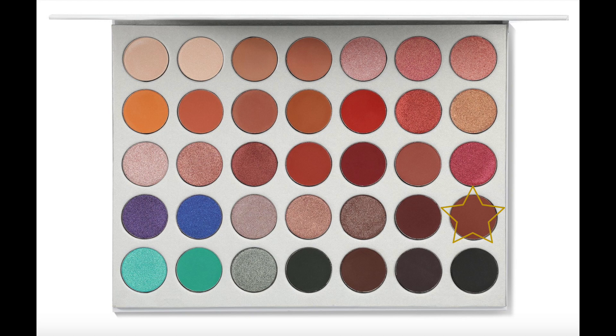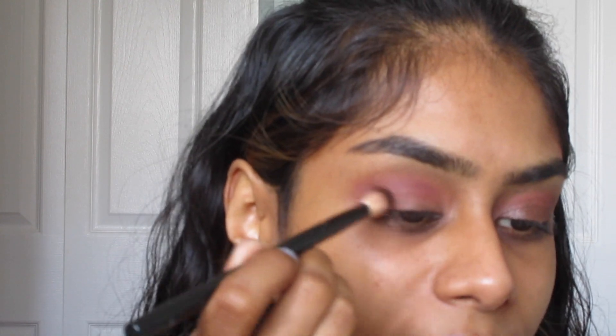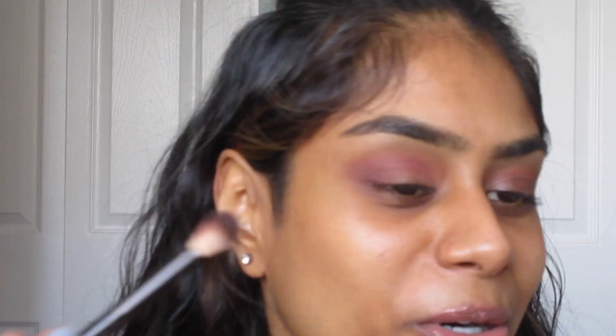We are almost done with what seems like three years of blending! Lastly, I'm going to take this brown — I believe it's called Mocha — and put it right over where I applied the cranberry color, to really make it deep and sultry.